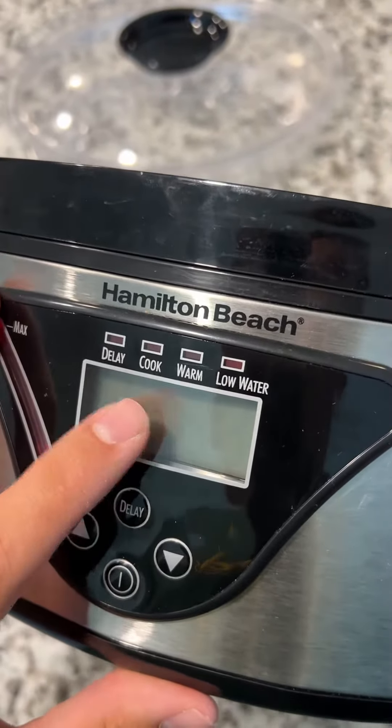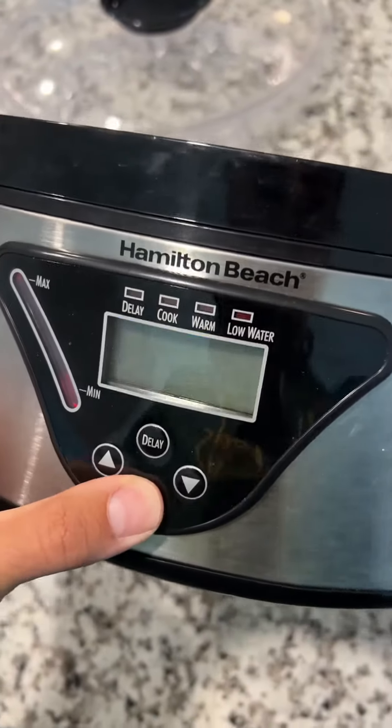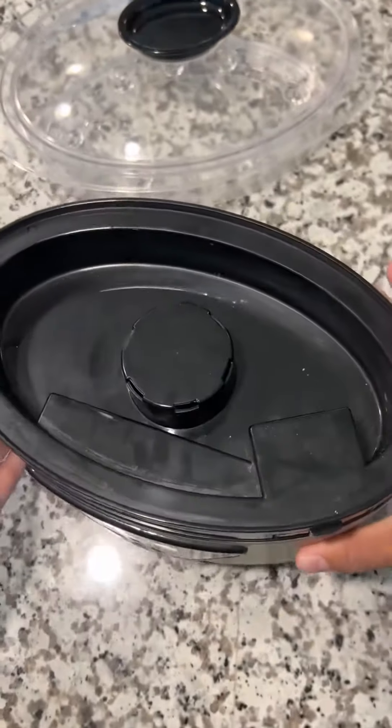It also has a cook/warm setting if you just want to warm food up, and it tells you if you have low water. Then there's the on button, and you just set the time for how long you want to cook — it's pretty much as simple as that.